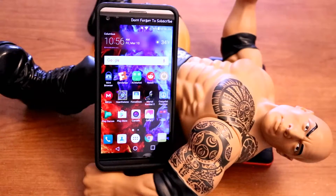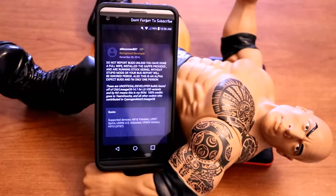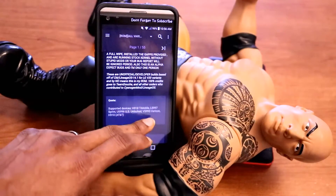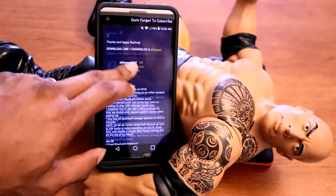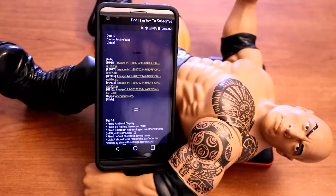I got a brand new ROM for you guys called LineageOS. It's going to put your LG V20 on Android 7.1.1. The link is in the description below — it will send you to the URL. Big thanks to ablynomah89. Once you're on the URL, just scroll down until you see the download link for the ROM.